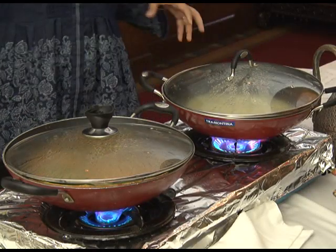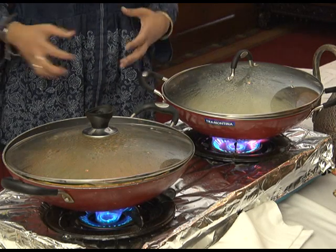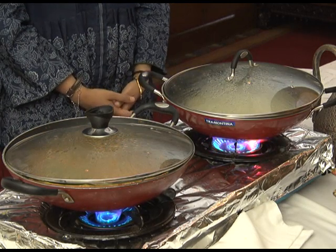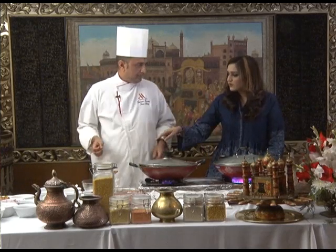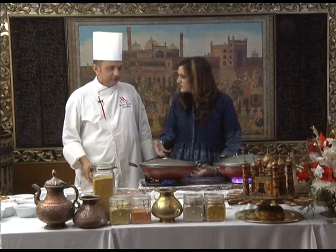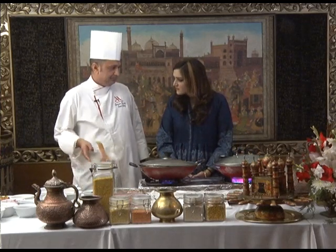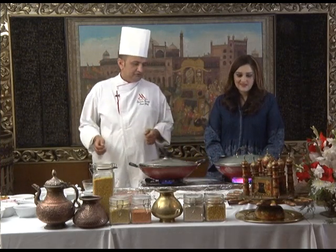Did you soak the rice? Yes, we soak it for 10 to 20 minutes. If you have time, put cold water; if you don't, put hot water. With cold water it takes longer. If you put hot water, only 5 to 10 minutes.